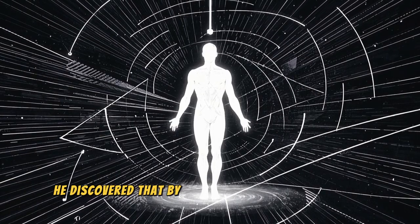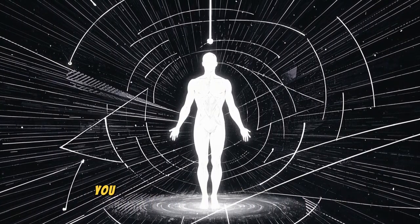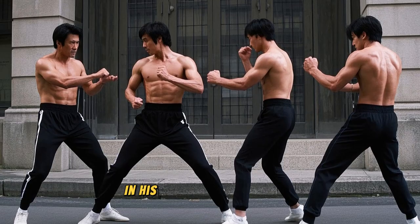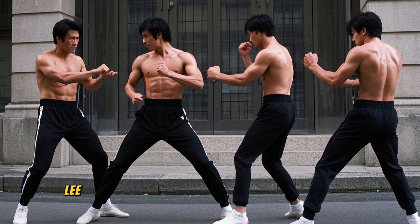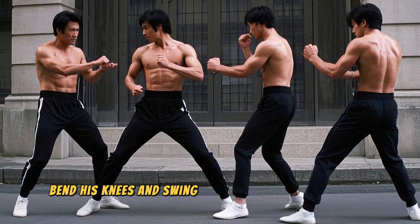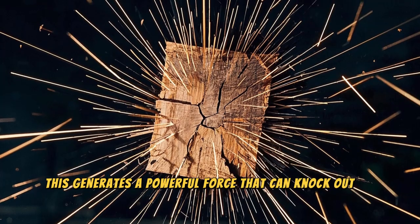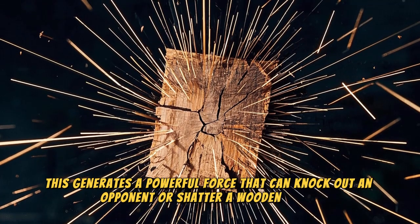He discovered that by manipulating your body weight, center of gravity, and momentum, you can generate superhuman strength. In his famous one-inch punch, Lee would shift his weight forward onto his toes, bend his knees, and swing his hips in a circular motion. This generates a powerful force that can knock out an opponent or shatter a wooden board.